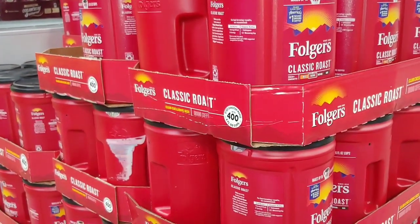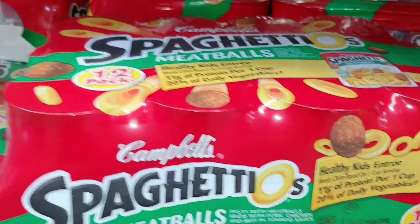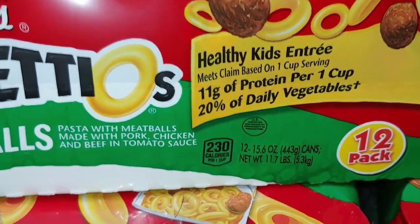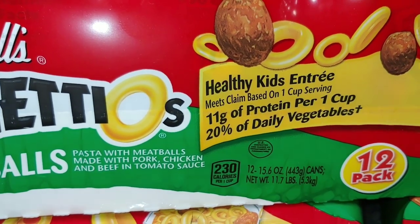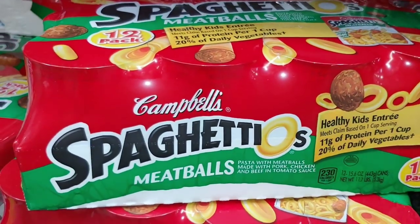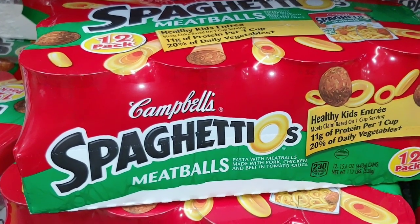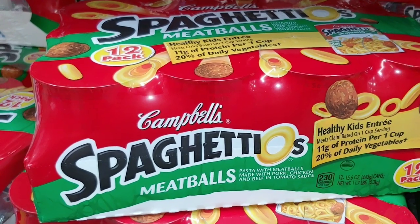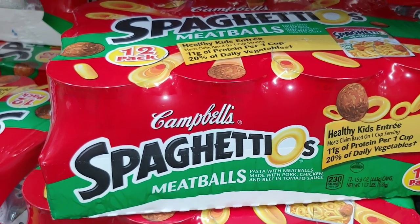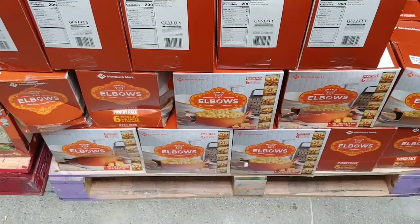For you folks with finicky kids, spaghetti and meatballs — a healthy kids' entrée with 11 grams of protein per cup and 20% of their daily vegetables. Little Johnny and little Jenny need to get their vegetables, folks — even during an SHTF event, think of their nutrition values.